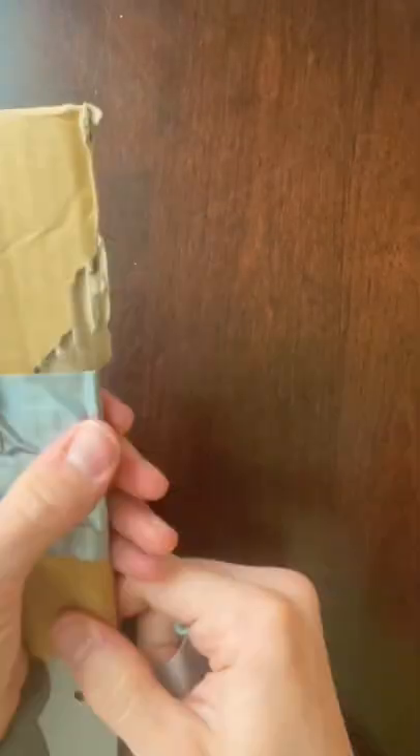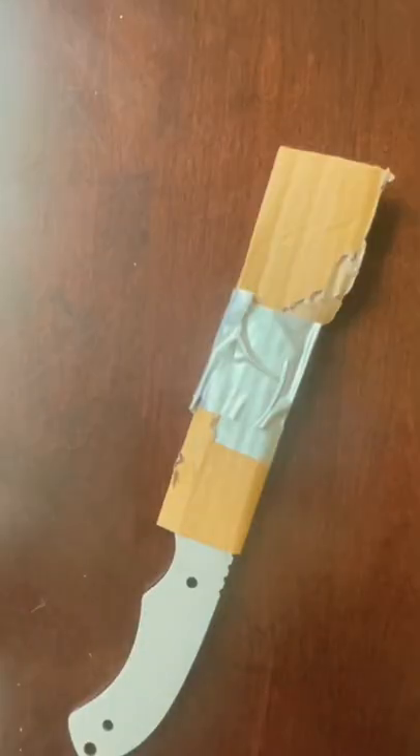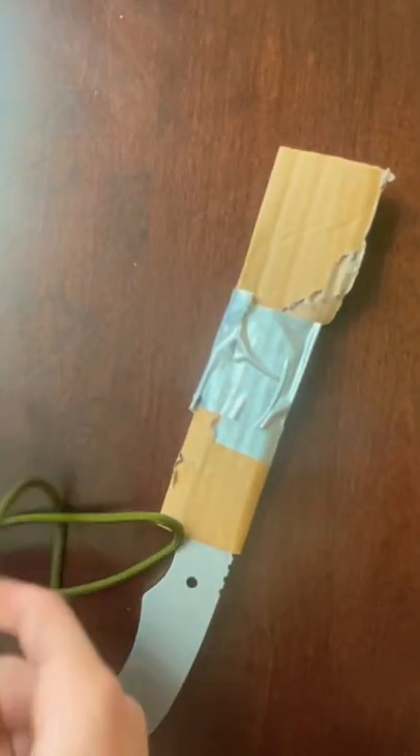The first step is to tape the piece of cardboard around your blade so you don't cut yourself. Measure and cut some paracord — I used about two and a half feet for a four inch handle.